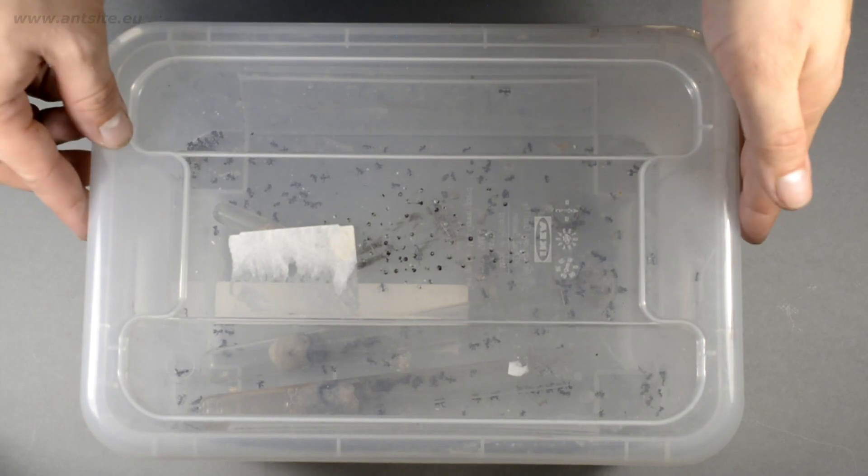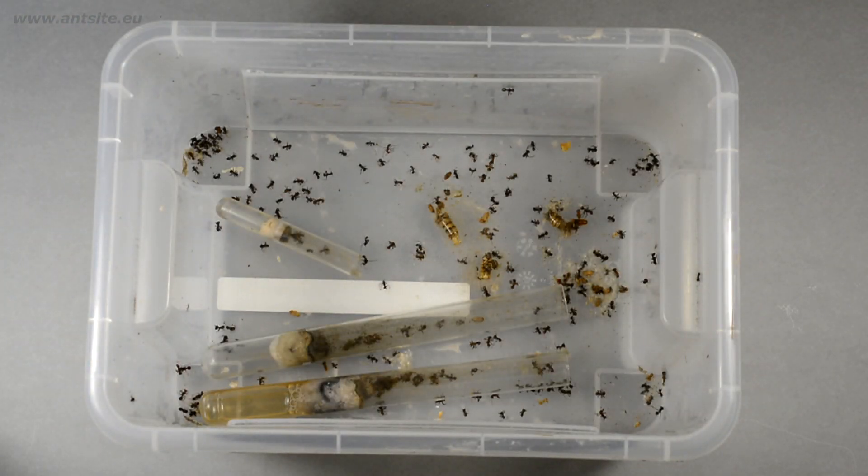If there isn't enough ventilation in the box, the colony inside can commit suicide with formic acid under stress, or can suffocate without enough fresh air. Better ventilation or some soil could reduce the risk of this.